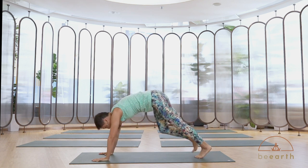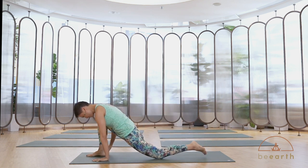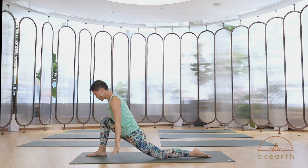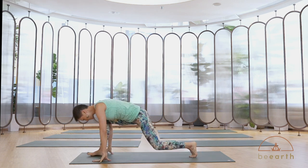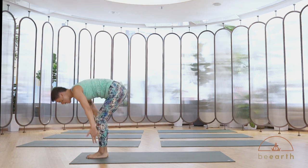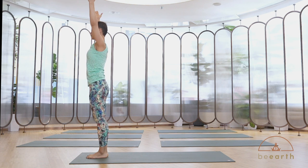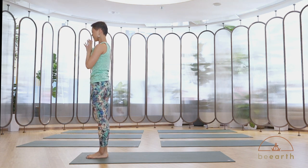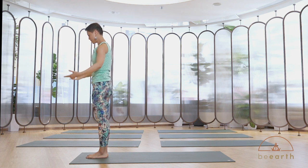Inhale, right foot forward, left knee down, come up. Exhale, hands down, step forward to forward bend. Inhale, reach up — feel that you're growing taller with each breath. Exhale, hands at heart. Release your hands down.